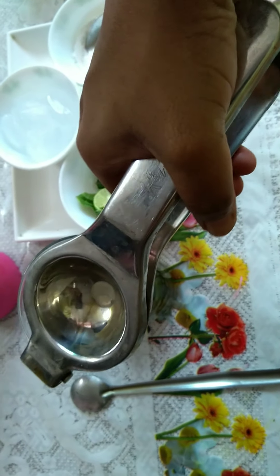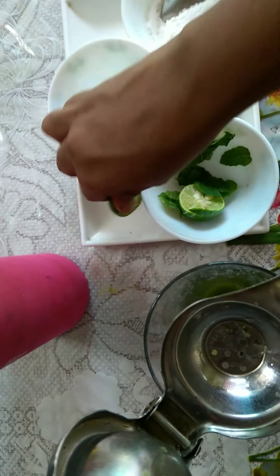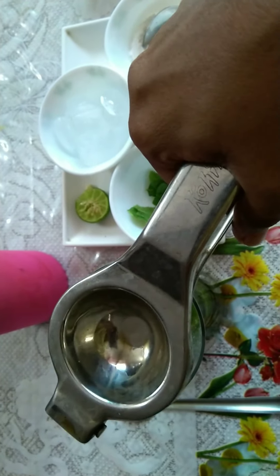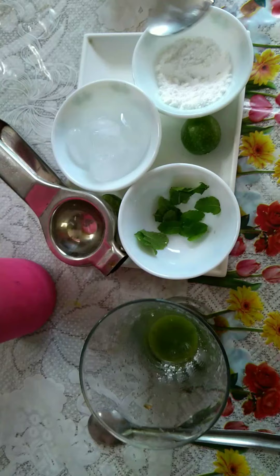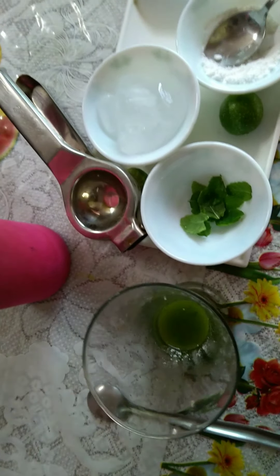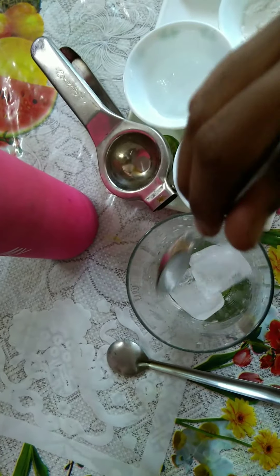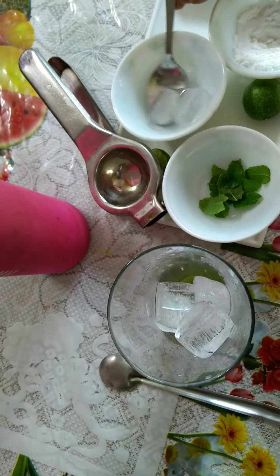This is the lemon. Add one spoon of sugar powder. If you want, you can even add mint leaves — it's optional. You can also add salt. I'm adding ice cubes, then let's add water.